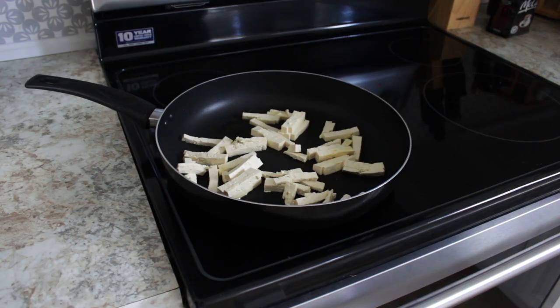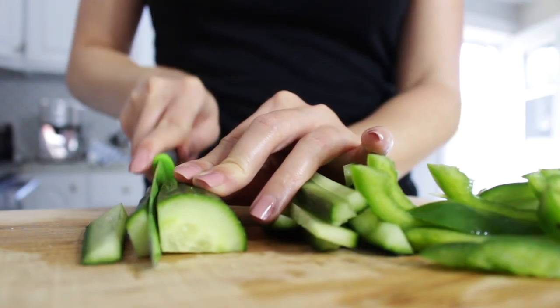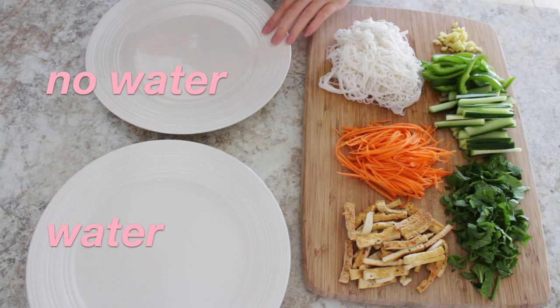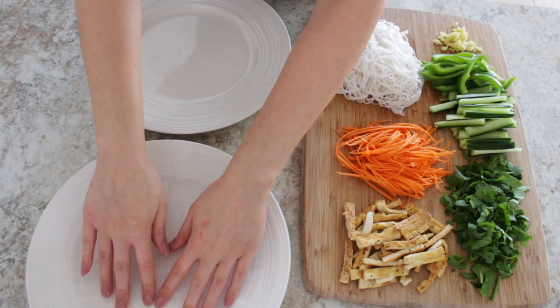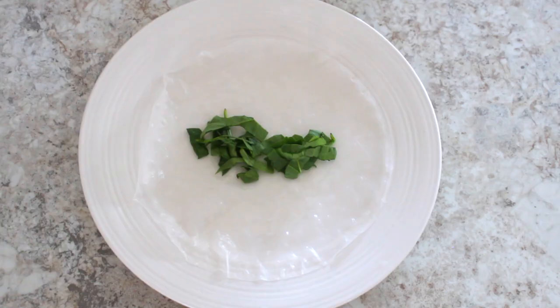First you want to fry up your tofu in a pan with some olive oil. Then cut your vegetables in long thin strips. To prepare your spring rolls, you want a dish with water in it and one without. Dip your rice paper in the water for about 10 to 20 seconds, and then add a bit of every ingredient to your rice paper.